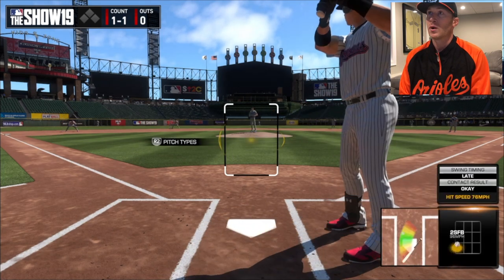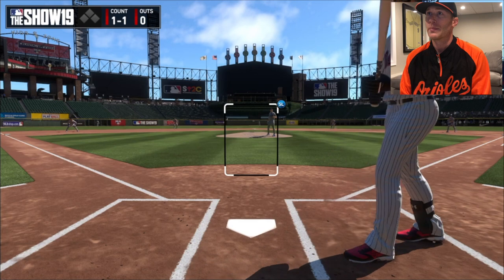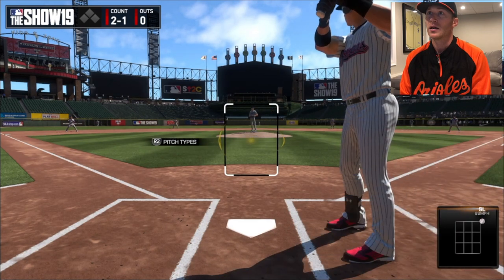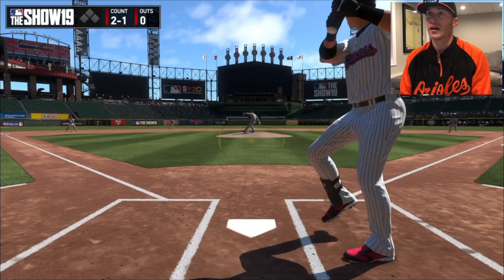So I'm out here getting some swings in and hopefully this will get me going a little bit at the plate because I've been struggling - been hitting some balls hard right at people. But I need some luck. I need to turn things around. So let's get another swing or two in here and let's see if it works.